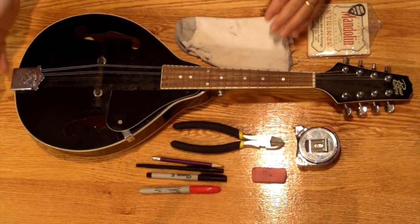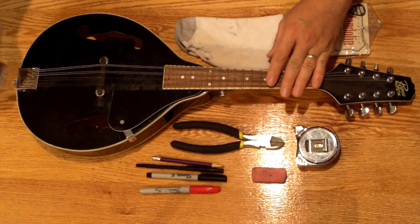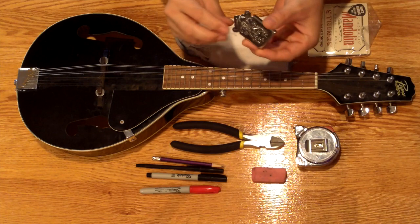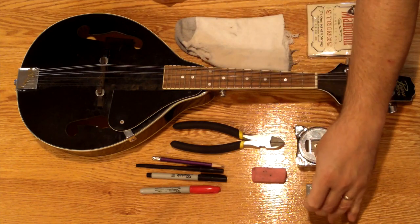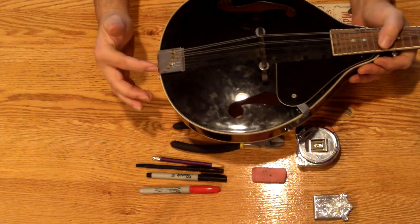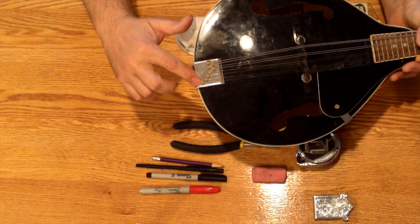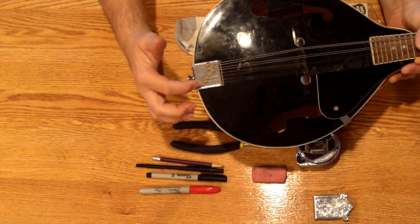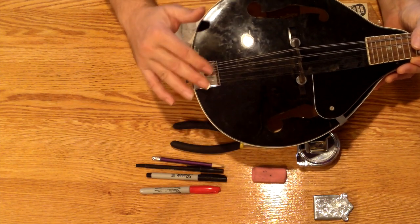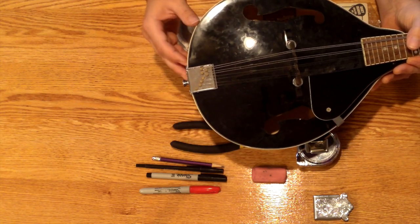To begin with, down here at the tailpiece there's a cover that we're going to take off. You may not have a cover, but you probably do — so we'll remove that cover and set that aside. You can see how the strings are attached to the tailpiece down here. Basically there are loops just going over knobs. It may be different on your mandolin; there are a lot of different ways this can be done, but this is a pretty common way.